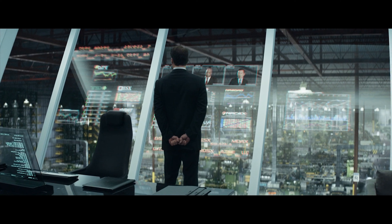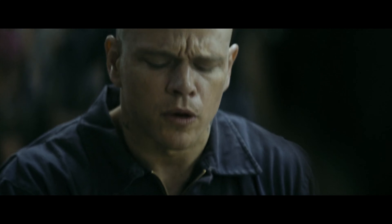Specular highlights pop off the screen — from the bright Los Angeles skyline to sparkling reflective surfaces — and those electric gunshots and explosions will have you squinting for sure. Black levels added great contrast to the image, elevating depth, although there are times I did see some blotchiness in the darker scenes. But keep in mind, I'm sure this is due to it being a digital stream.